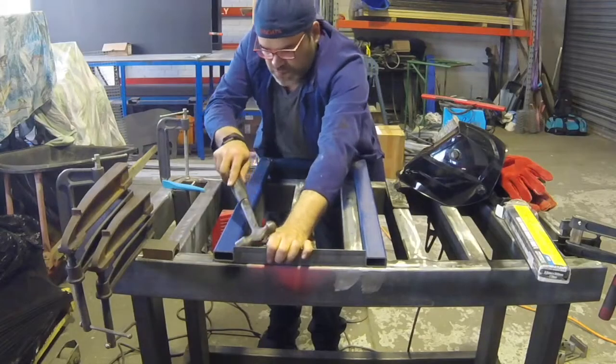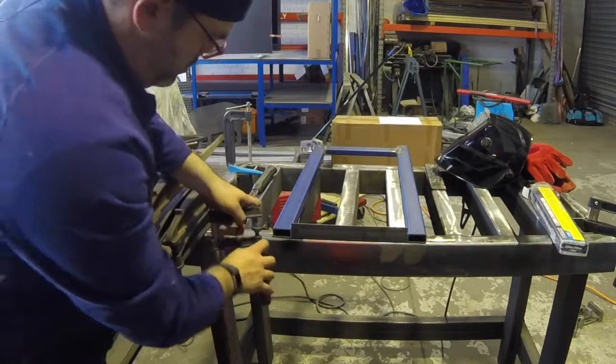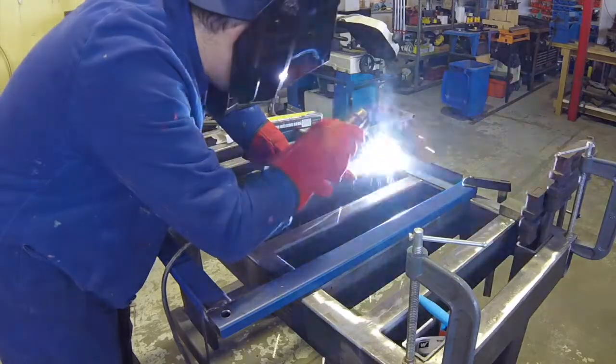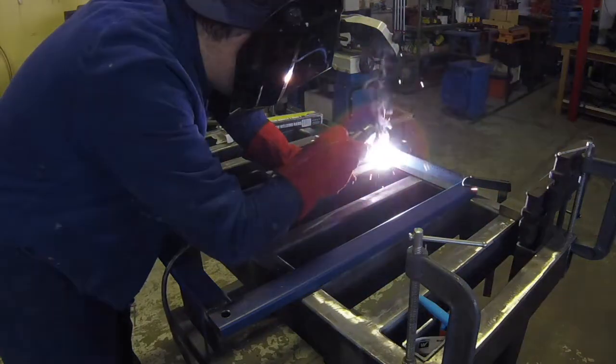I don't show you here, but the first couple of times that I did this, I got a lot of slag in the actual weld. And being the great teacher that Steve is, he actually made me go over the grinder and grind those welds all the way out and do them all over again.